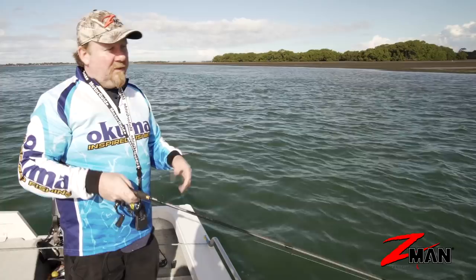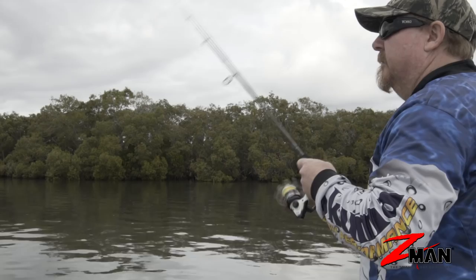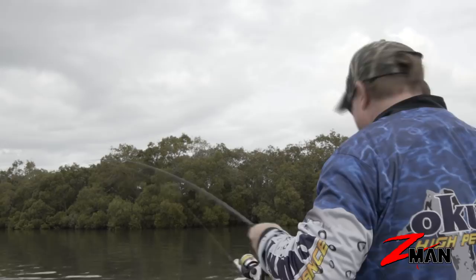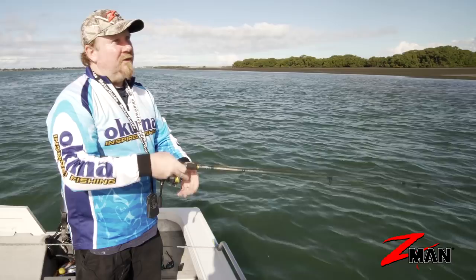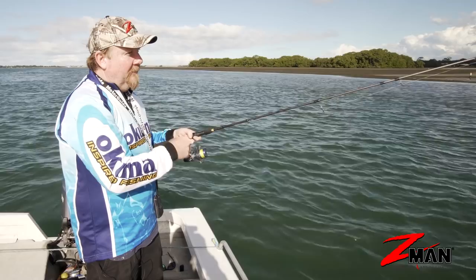Another retrieve we use is slow rolling — it's just a steady turn of the reel handle. We're rolling that reel, rolling that handle, and that curl tail plastic has loads of action so it just rolls along. We can roll it faster or slower, and you can see that plastic in the water will just be working with lots of lively tail action. It's really good across the flats and over structure. Just mix around with the speed of your retrieve when you're slow rolling — it might be a really dead slow roll out of a drain to get that fish to bite.